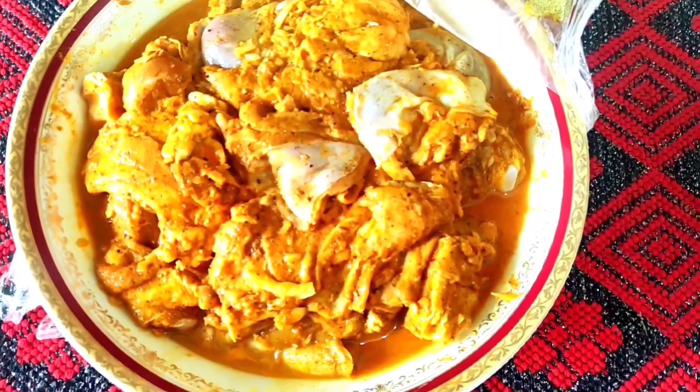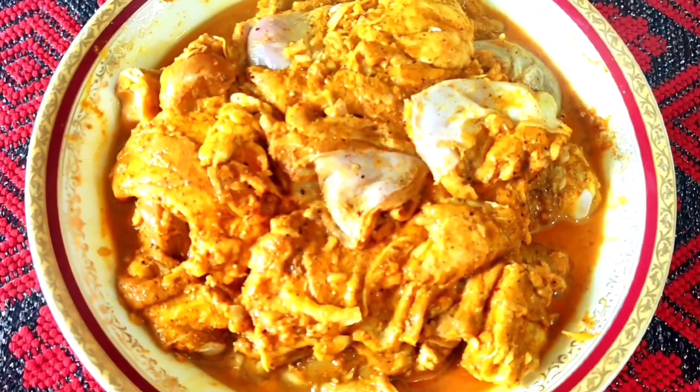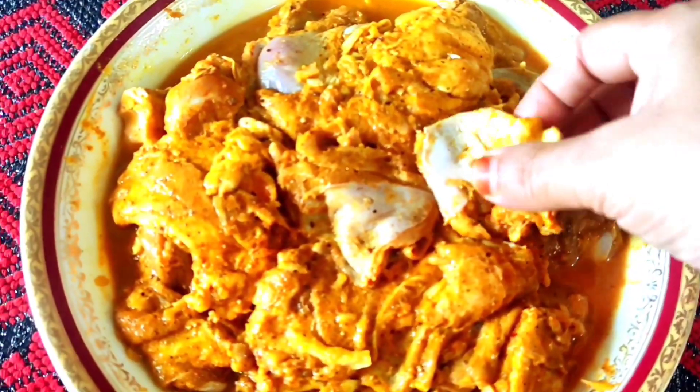I don't have a lot of fish. I have a lot of fish. First, I have a half cup.